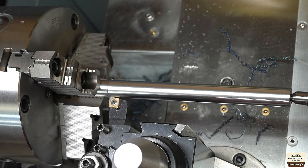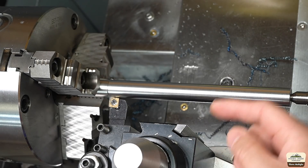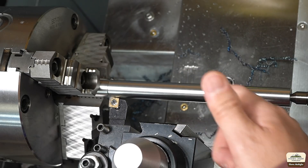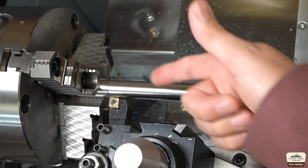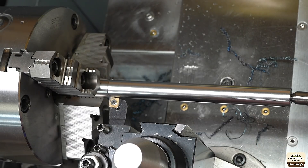Let's look at the finish we're getting — it's very nice. Remember I rebuilt the headstock and the spindle of this lathe completely. If you haven't seen that video, I'll put a link in the description. I'm really happy with how the lathe is performing. It was a complete rebuild of the headstock with new spindle bearings and everything.